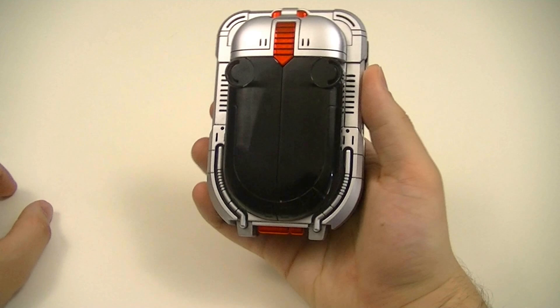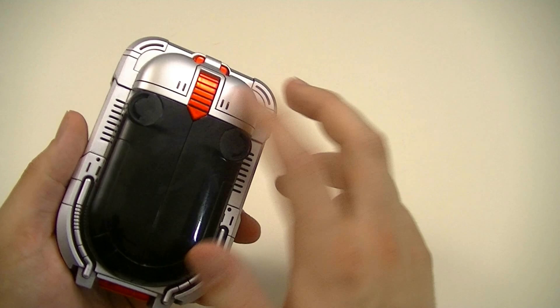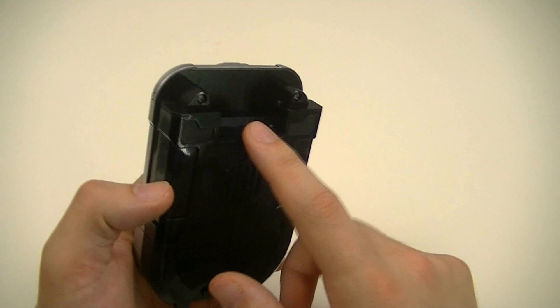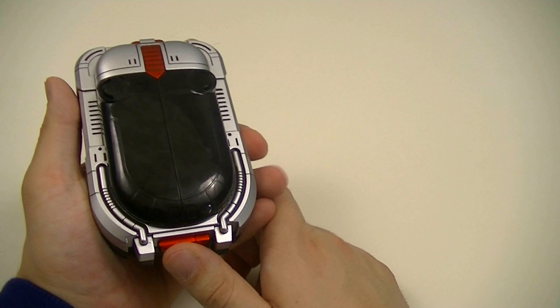First we'll look at the base Bee Commander. It has the same design as the original, though from what I've seen it's a bit bigger in terms of sizing. While it has a lot of the same colors — black, chrome, red, and silver — it has additional paint for all of the line details. At the back there's the battery cover and the slot to put in the cartridges, which are the horns.